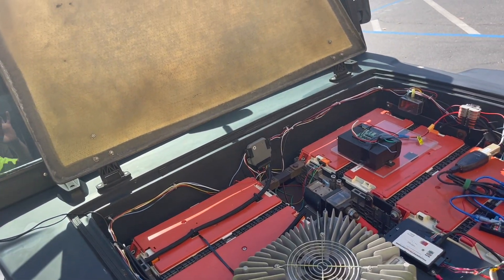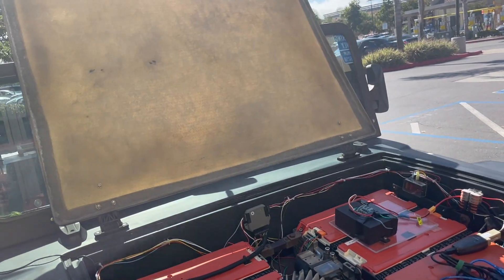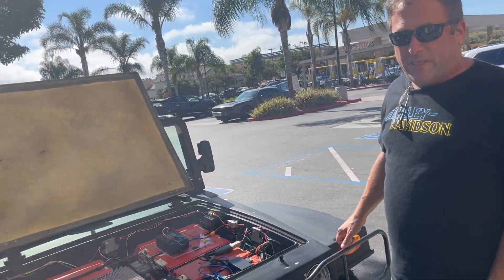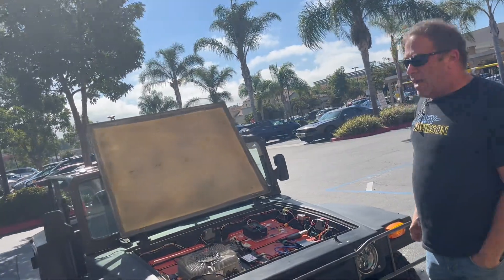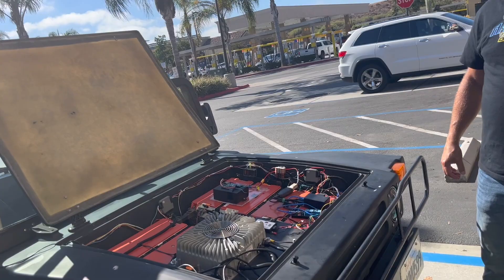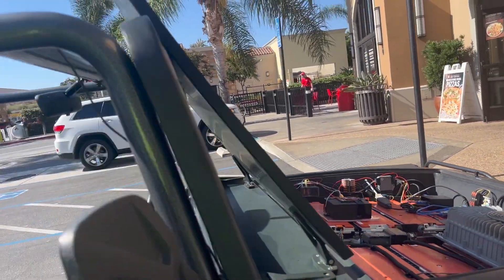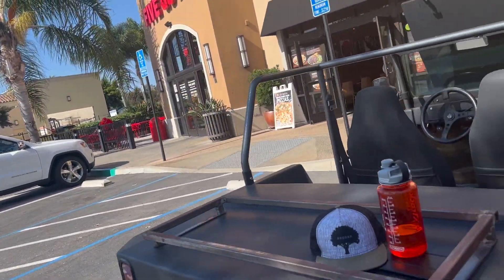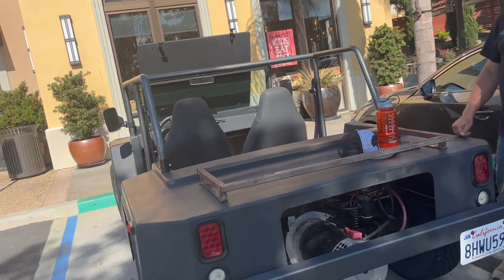When you pull those out of an E-Golf — in this case it was warranty repairs where they pulled an entire pack out and parted it out. All 100% of the batteries are in the front right now. That rough-looking metal rack on the back will be for an extended battery pack that should give me about an 80-mile range. The current E-Golf batteries in the front only have about a 25-mile range.